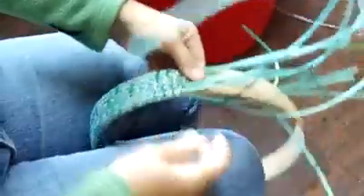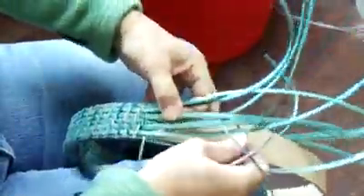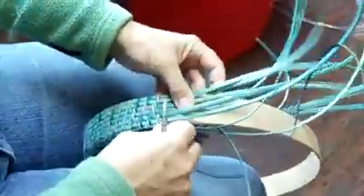I'm stepping up by one, and if I want to tighten this down I can take the weave and kind of pull that down a little bit. One thing that will happen with these stakes is they'll start shifting around, so it's up to you to put them back where they belong.